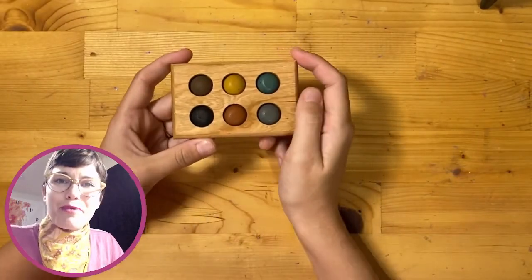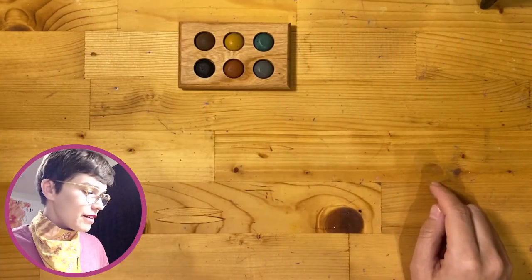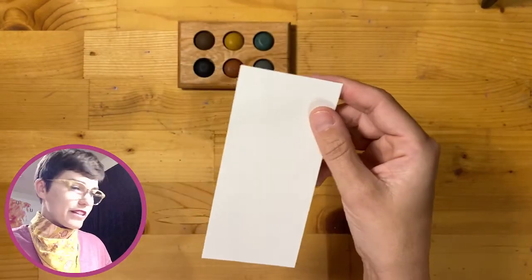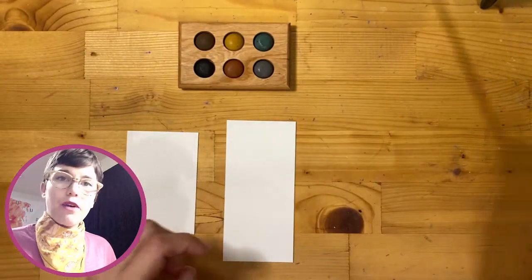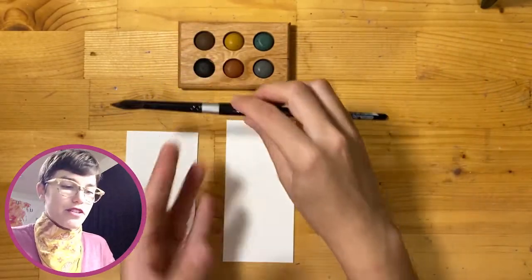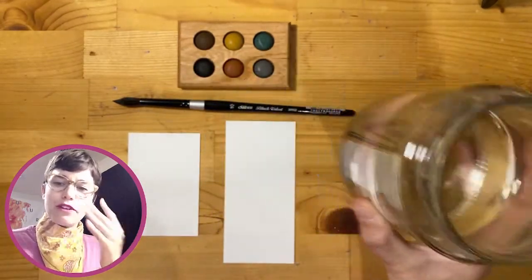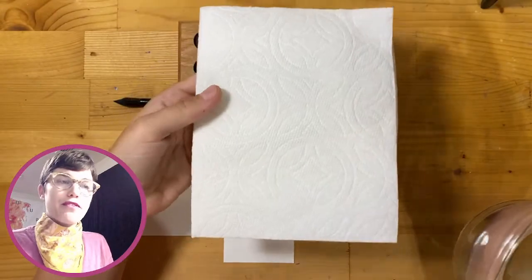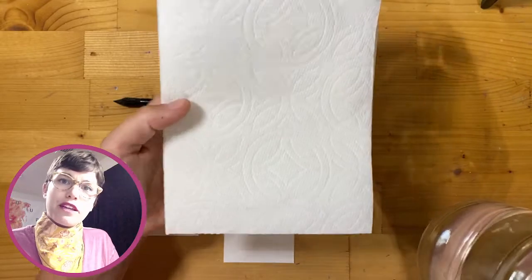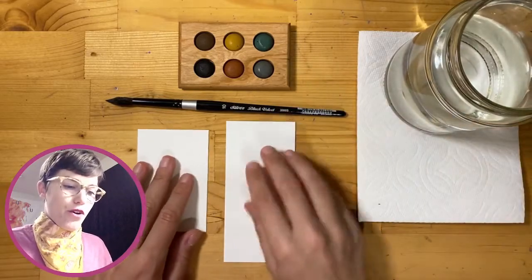Let's talk a little more about supplies. Here's the wooden palette we're going to use today. In addition to this, you'll need a piece of paper to work on — this is watercolor paper, cut into a couple of different sizes. You'll also need a paint brush; you can use any paint brush you have available. You'll need some water to pick up and move the paint around on your page, and I strongly recommend having a paper towel to dry off your brush when you change colors.